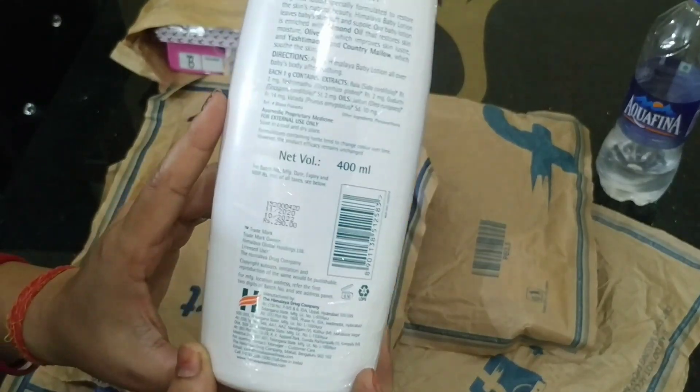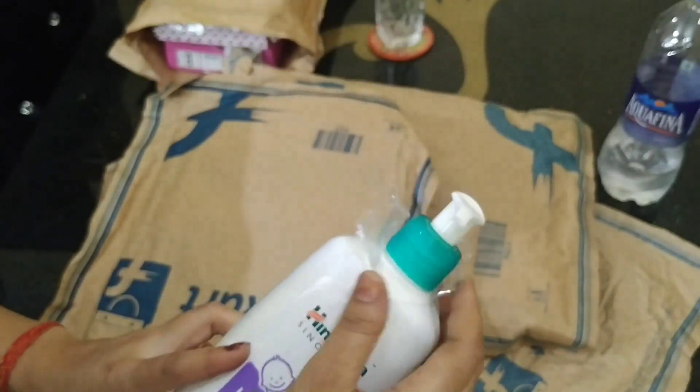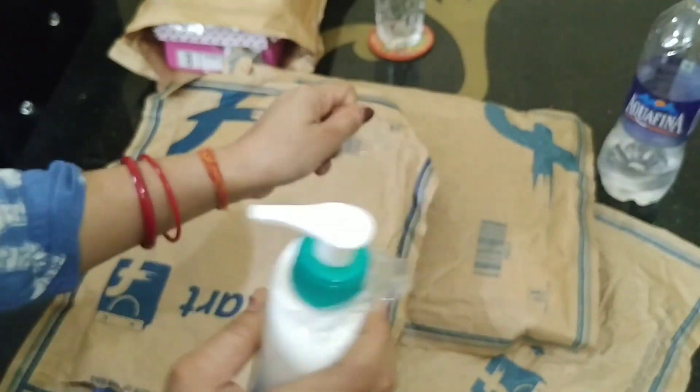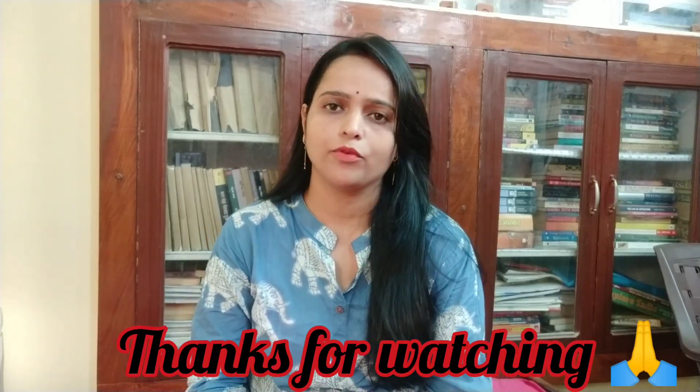The next item is Baby Lotion, which is MRP $229 and after discount is $199. This is Himalaya Lotion and it is $400. The links are in the description below — if you want to buy something, click on the link. Please like, share, and subscribe to the channel.